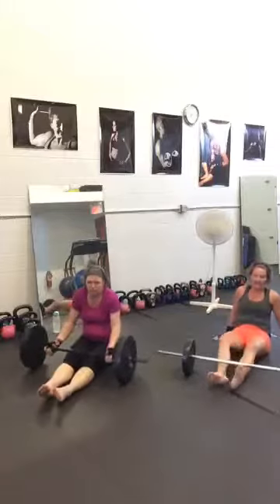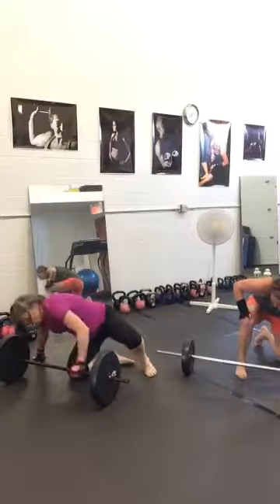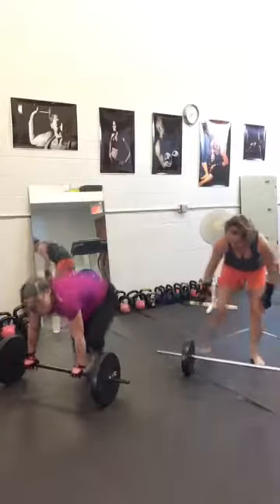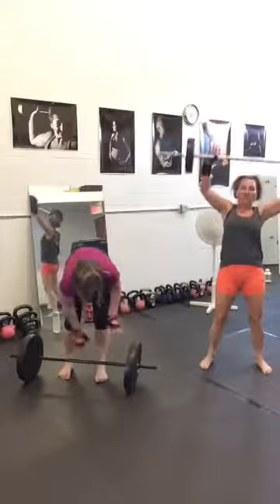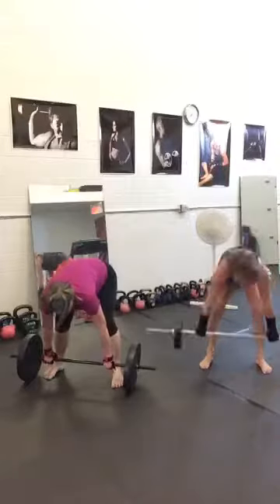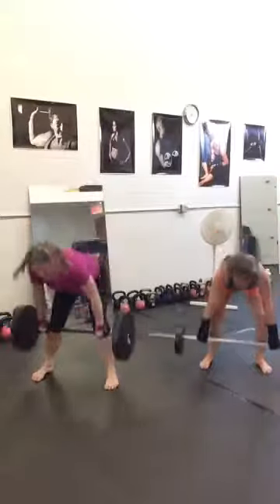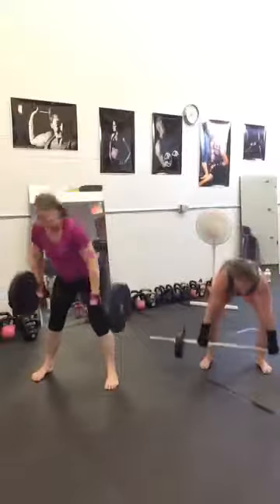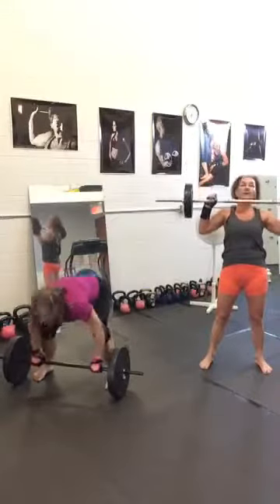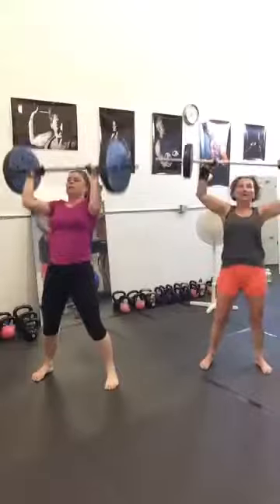Next one: snatch — my favorite. Anything overhead is absolutely beneficial for your heart and your health, and you burn more calories of course. Explosive movements — no lifting, pulling, using your hips. Lisa with 50 pounds, Henrietta with 40. Good job. And break.